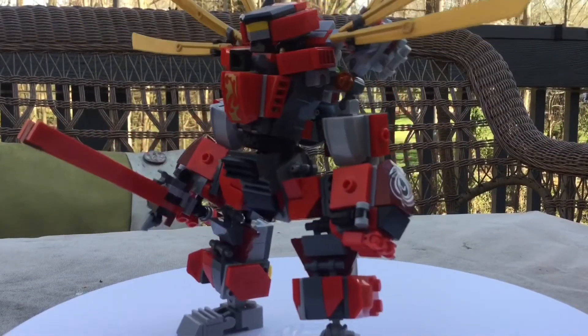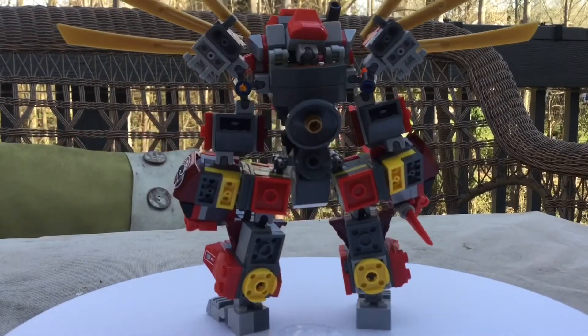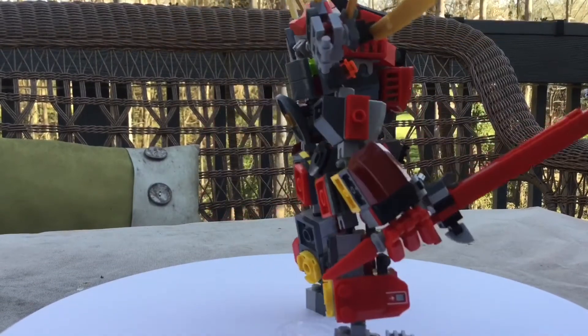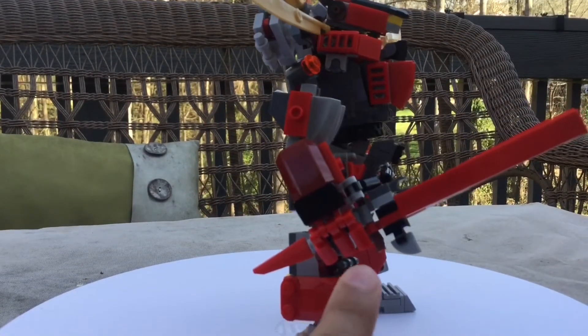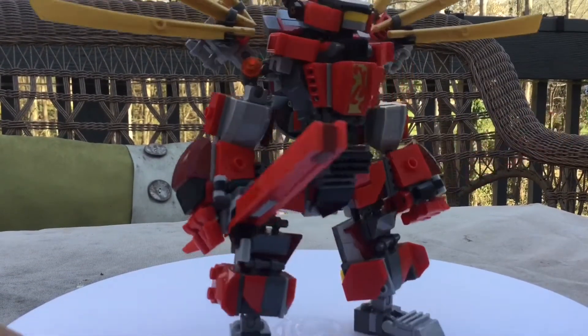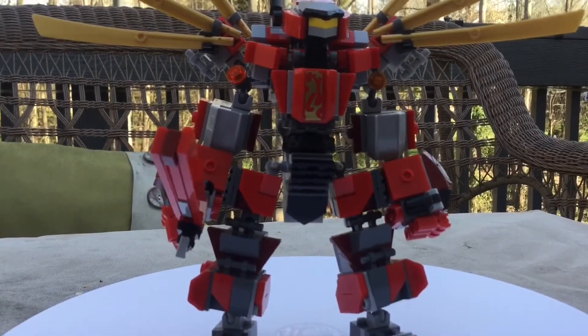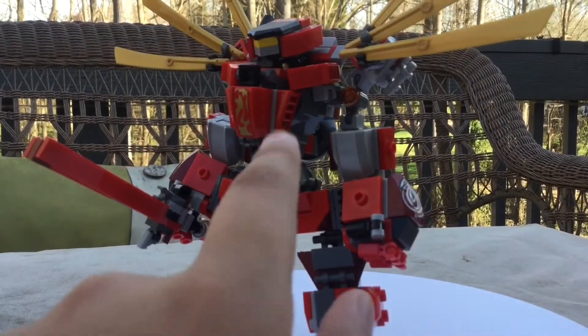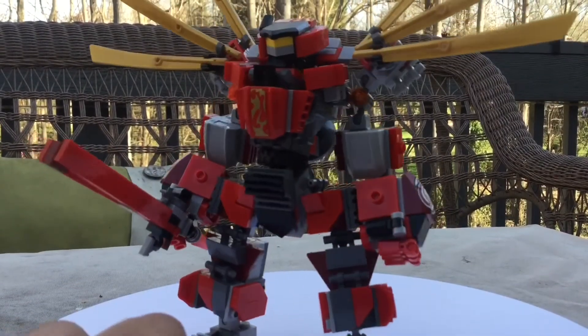You can see a lot of detail on this build. For example, these two thrusters back here. There's an amazing sword which I actually built today in like two seconds. I used some printed or stickered pieces to my advantage here. And yes, you can fit a minifigure in there — I'll show you that in just a second.